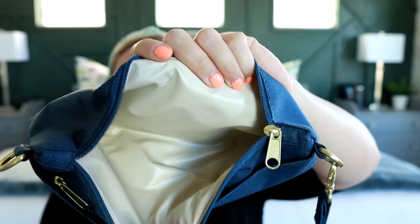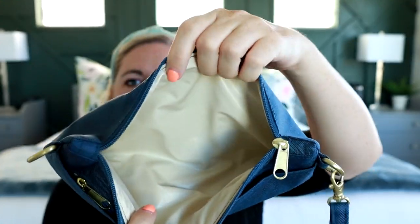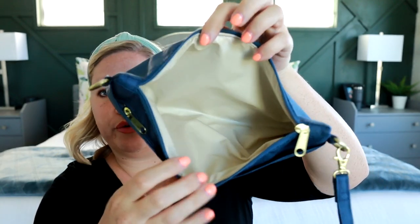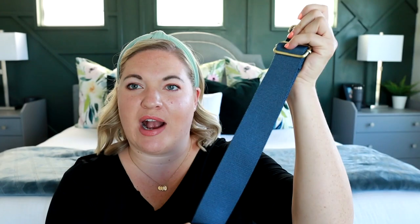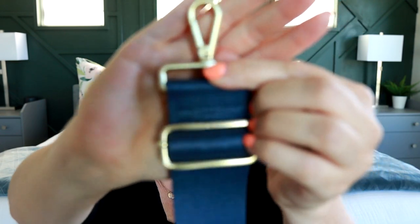The inside of all the bags has a waterproof lining. The outer fabric is stain and water resistant, while the interior is actually waterproof. I really love their straps — it's a really nice thick canvas strap and the width is comfortable. I also love the look of the matte gold hardware; it just looks really nice and high end.